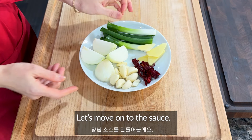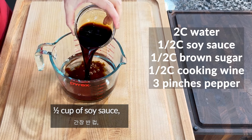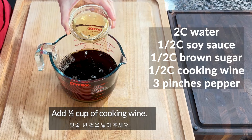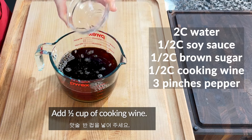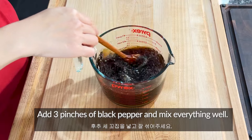Let's move on to the sauce. In a bowl, combine 2 cups of water, half cup of soy sauce, and half cup of brown or white sugar. Add half cup of cooking wine. Add 3 pinches of black pepper and mix everything well.